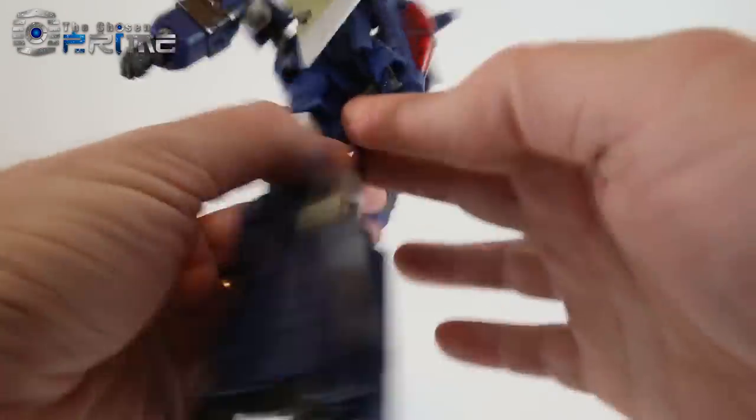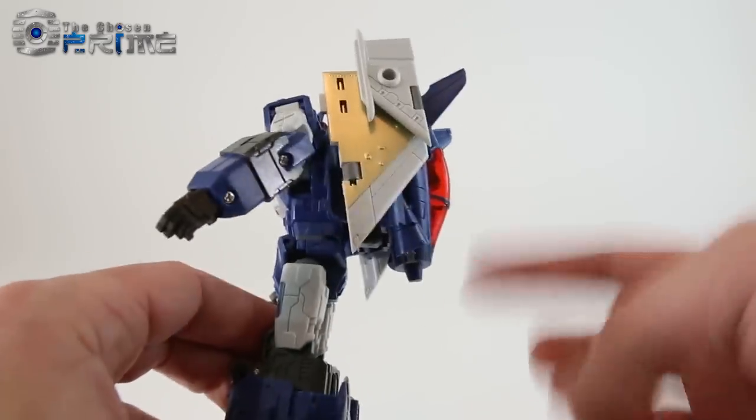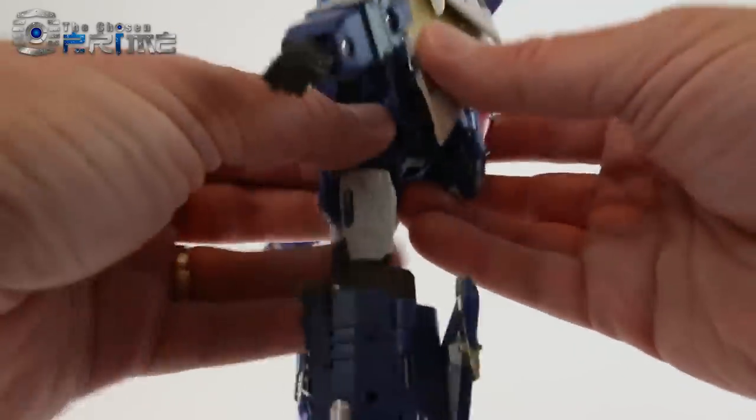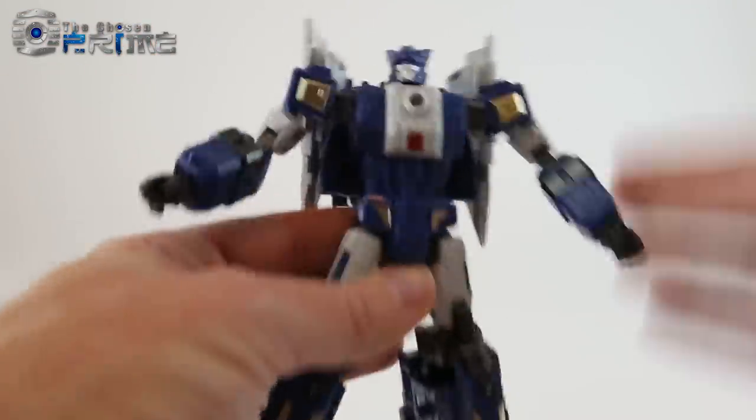He also has a waist swivel. Overall, the backpack in the back is pretty tight and clean, and most of the jet mode collapses pretty well. If you didn't want these wings, they're just on little pegs — you can pop them off, like the TFC aerial bots.